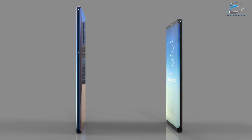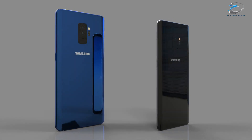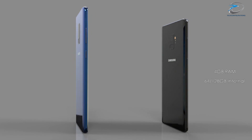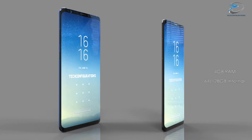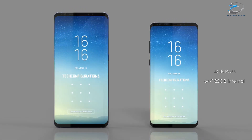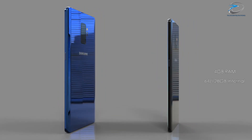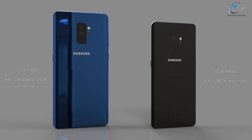Coming to the memory options, the Samsung Galaxy S9 would be available in two different memory configurations: one with 4 GB RAM and 64 GB internal memory, and another variant with 4 GB RAM and 128 GB internal memory. The S9 Plus would have up to 6 GB of RAM with different internal memory options.